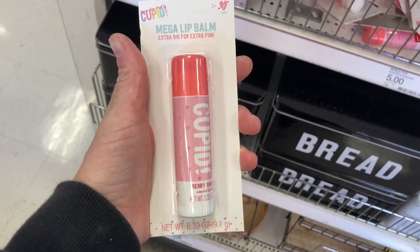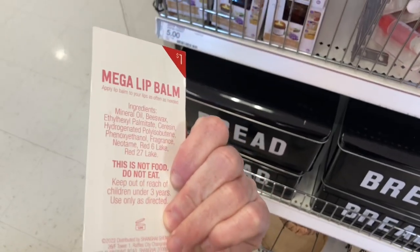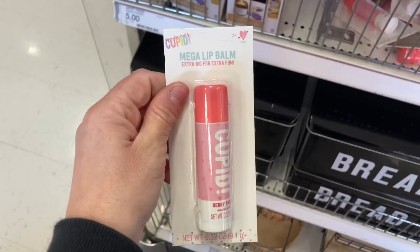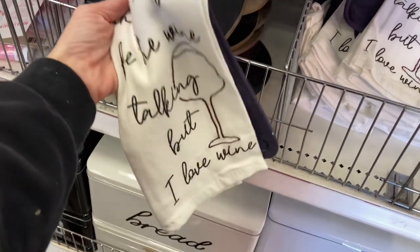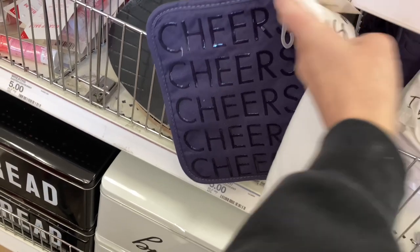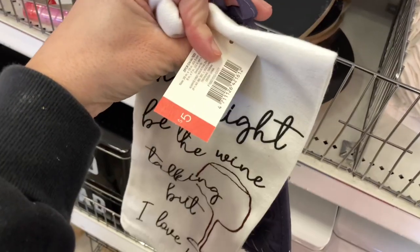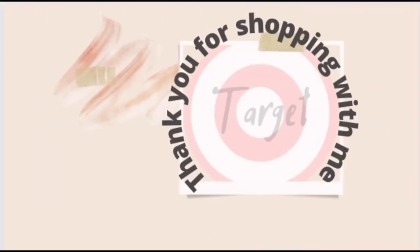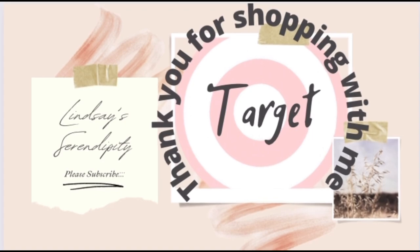If you need a large lip balm, they have that for a dollar — it would make a great Valentine's gift. If you're looking to give students something in the classroom, you could buy each kid one for a dollar. That's going to conclude today's video — thank you for being here. If you enjoyed today's video and want to see more, give it a thumbs up, subscribe if you're new, and I'll see you in the next one!